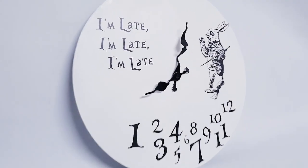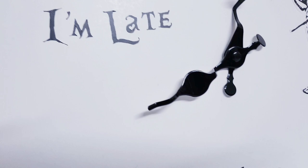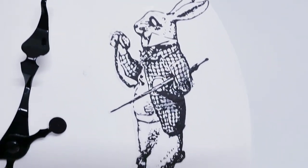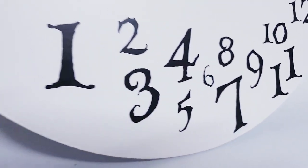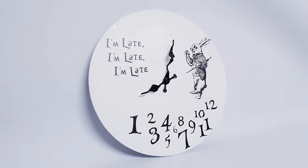So here's the finished Alice in Wonderland clock — I really love it. I feel like this would be super expensive in a shop. I had this clock for the longest time in my craft room, just waiting for an idea to come along, so I'm just glad I finally got to use it. Thank you so much for watching, I hope you've enjoyed.